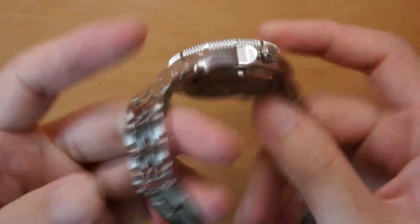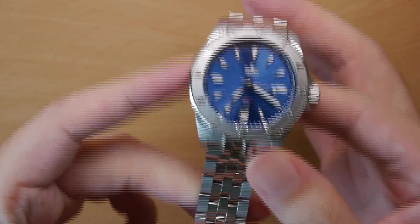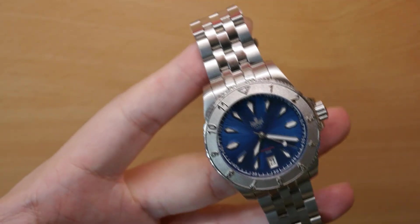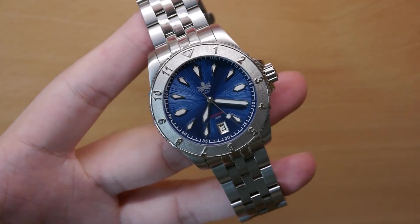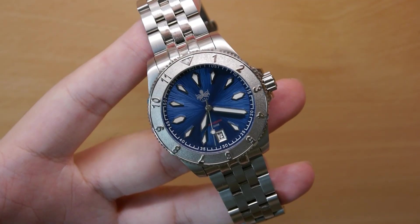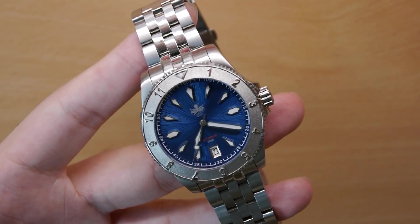On to the movement itself — you can't really see it because it's through a closed case back. But the movement ticking away inside the heart of this Voyager is the workhorse Seiko NH35 movement. If you're a fan of affordable micro-brand watches, the Seiko NH35 movement should be no stranger to you. I would say it's not the best movement available at this price point, but it's a workhorse movement.